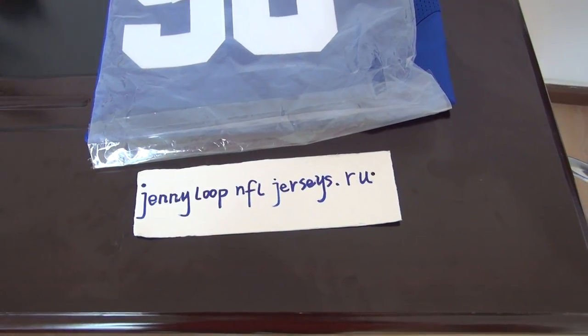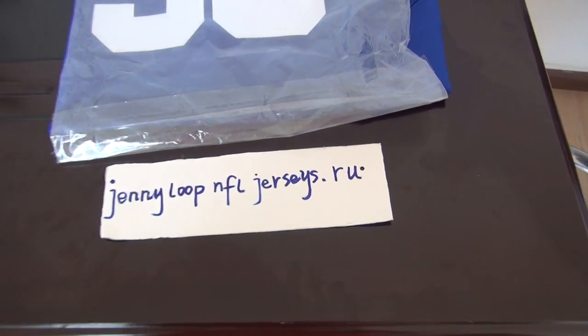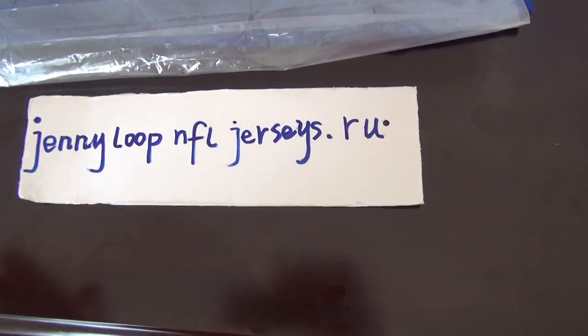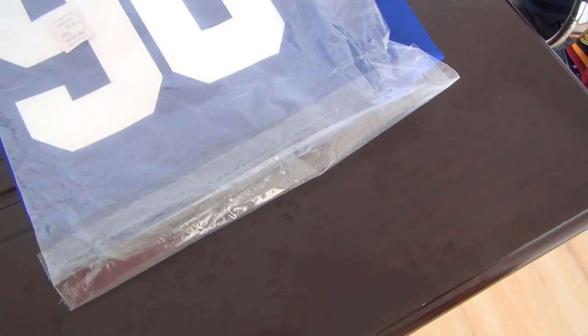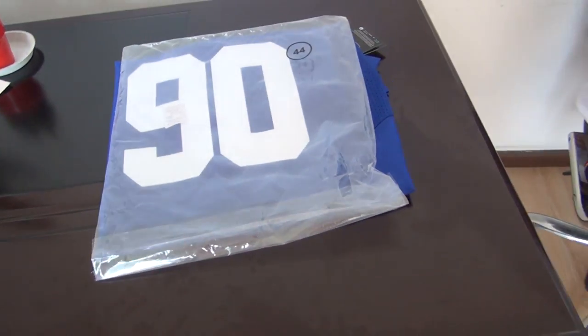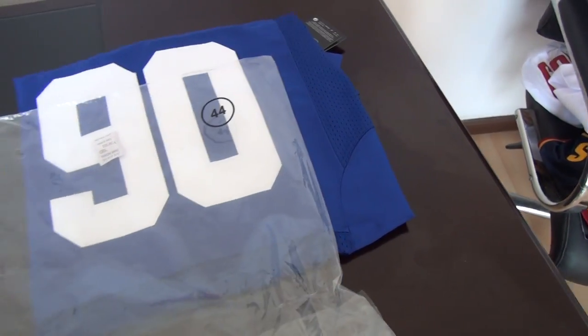Good afternoon YouTube. This is Sandy. This is my website, jennyloop.frjelzies.ru. Today's review is for an NFL jersey. First one is number 90 from Jens — the Jensenpere pearl blue jersey.